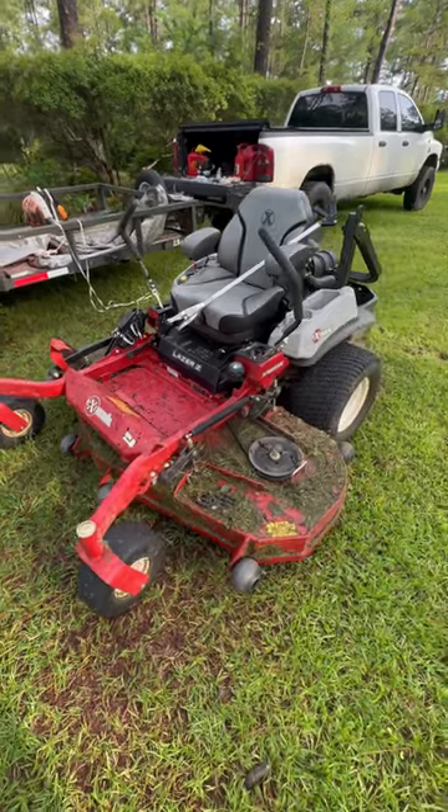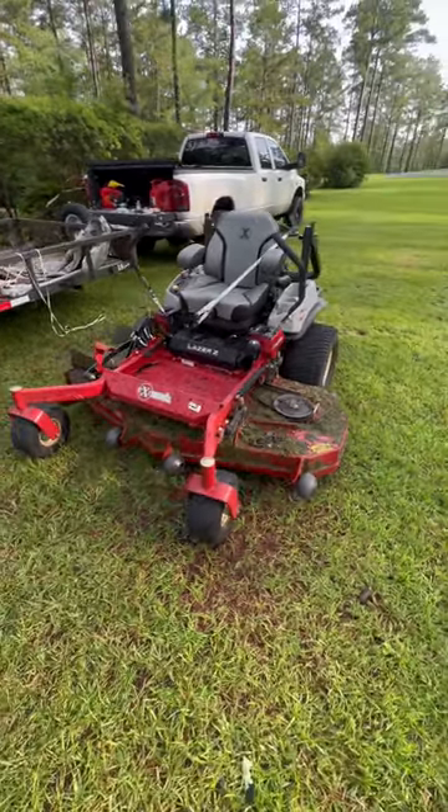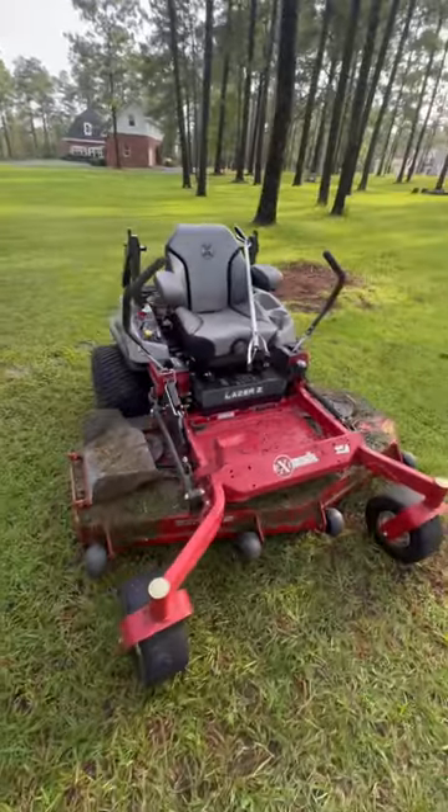One more thing: it comes stock with some thin blades — the blades need to be thicker and heavier duty. Other than that, it's a great mower, comfortable and strong.